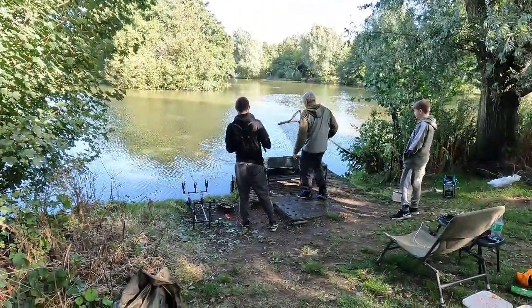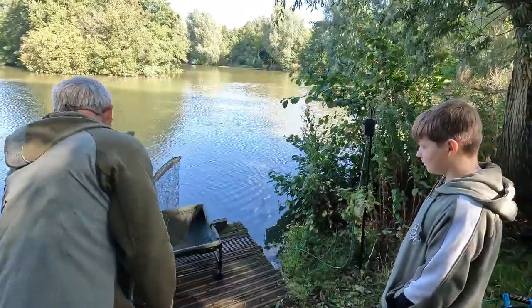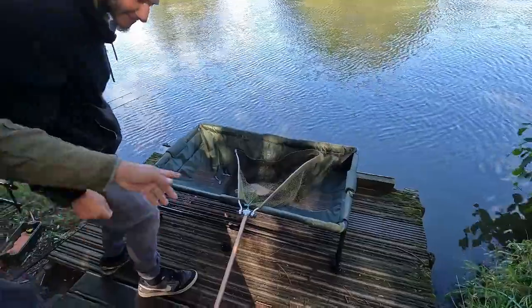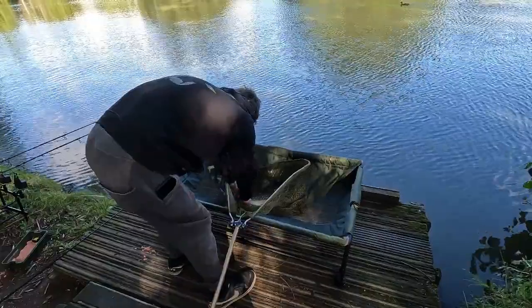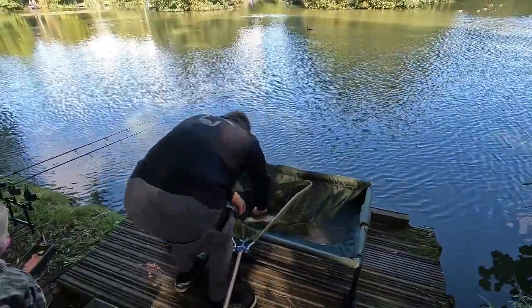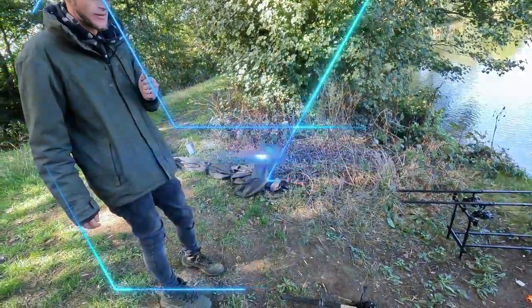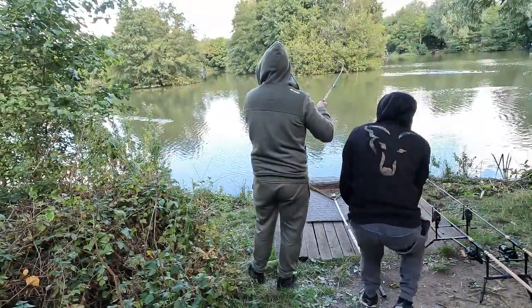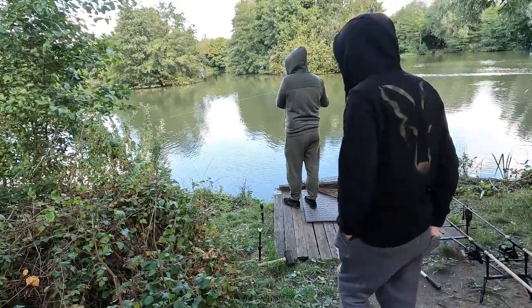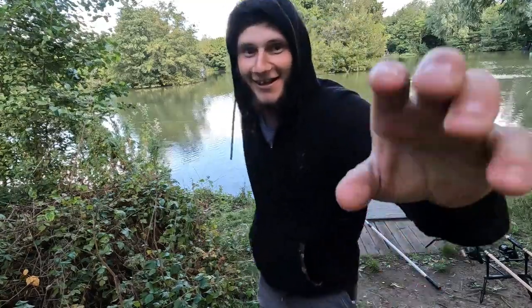Mitchell's on - just not on his challenge rod. Little bream. Well done mate, the ice is broken. Which rod? Not his challenge rod! He was on on the challenge rod but came off. He might not be on then.